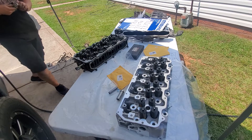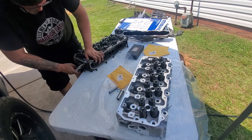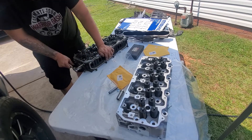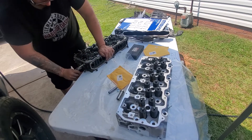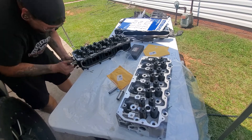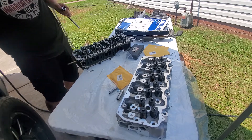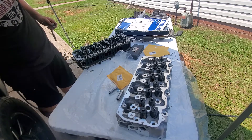Welcome back everybody to Operation Overhaul. As always, please like, subscribe, and hit the notification bell, and even leave a comment if you feel like it. Today we're going to be doing the cylinder head preparation and we're going to actually install the ARP head studs, the heads, and the valve train. So let's go ahead and get to it.